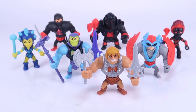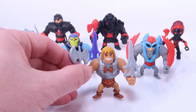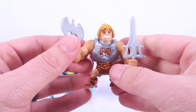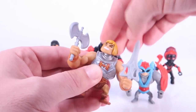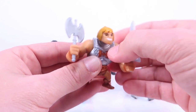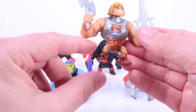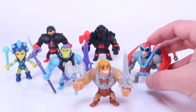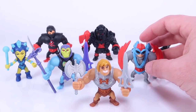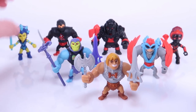We've got our Eternia Minis outside of the packaging and we're going to get a closer look at this wave. Just in case you are not familiar with these, I'll bring in the tape measure - they stand right around the two-inch mark and they do feature some minimal articulation. The heads are on a little ball joint so they can turn left and right and go up and down, you can move the arms up and down and swivel side to side. They're in this fun super deformed design with short little stubby legs. Stratos is the one with the big heavy backpack, so he's probably the one with the most trouble standing.